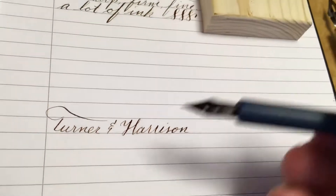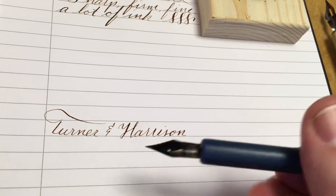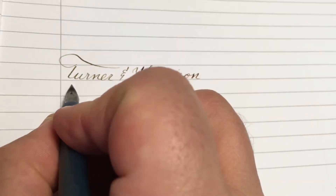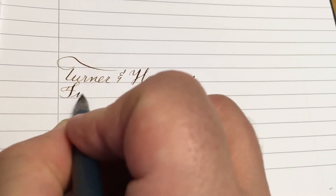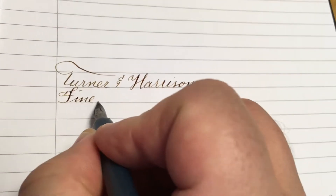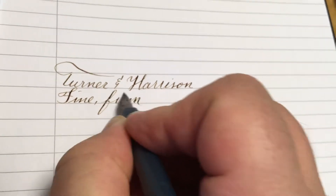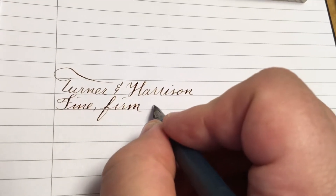One of the things that that helps with is it holds a lot of ink, and with the very fine tip and firm nib you can write a lot with this.